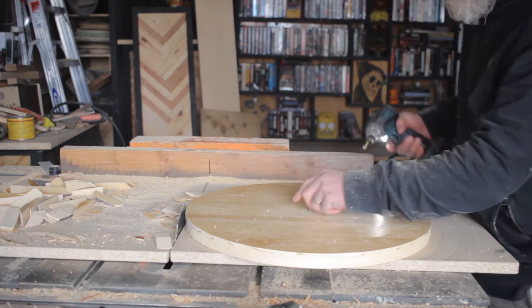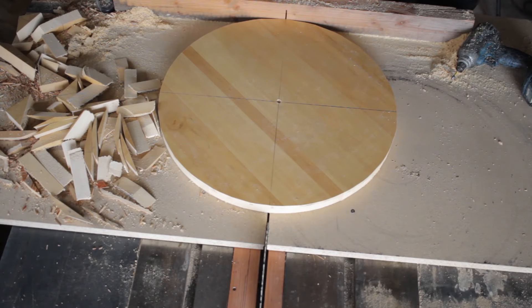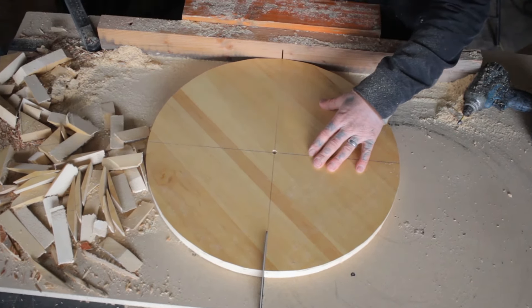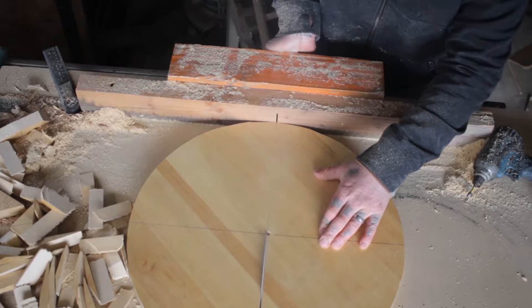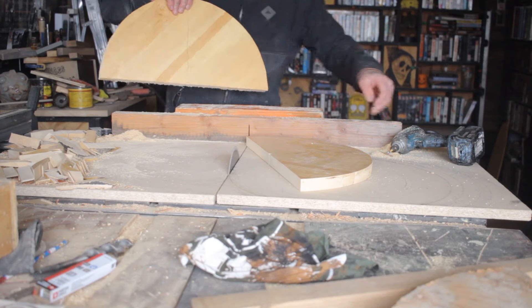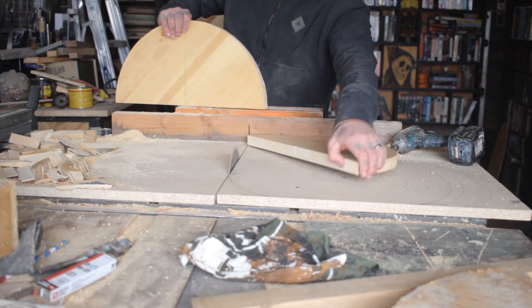Once I had that circle cut out, it was time to split it directly in half using the same table saw sled. All I did was line up one of the lines I had already drawn on the circle to find the center with the cut of my sled, ran it through, and I had split the circle directly in half.